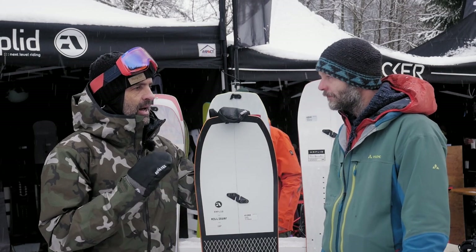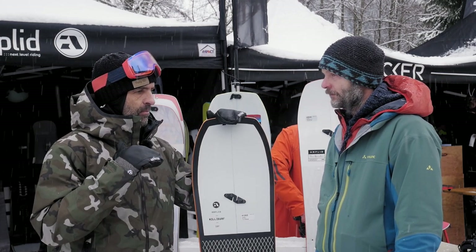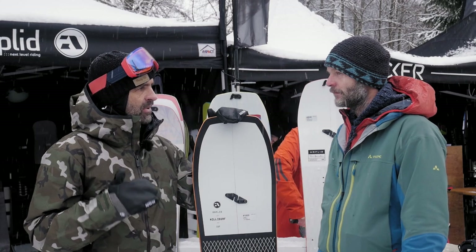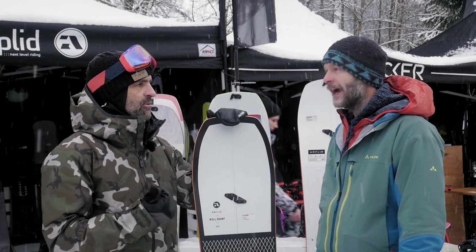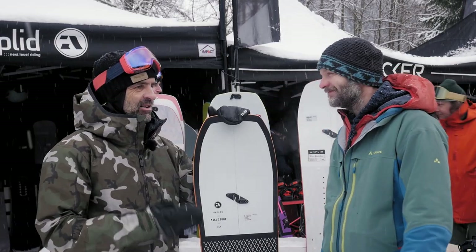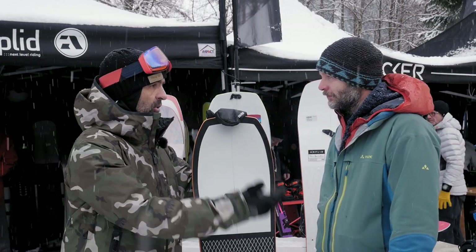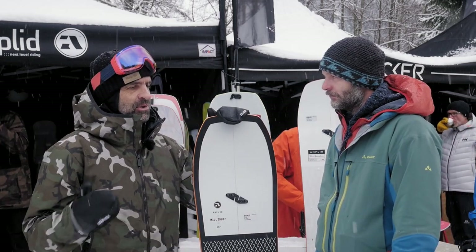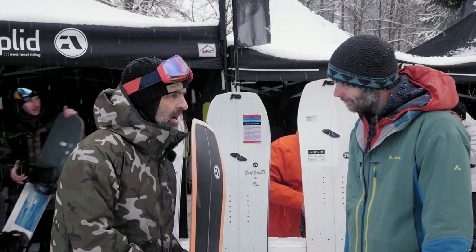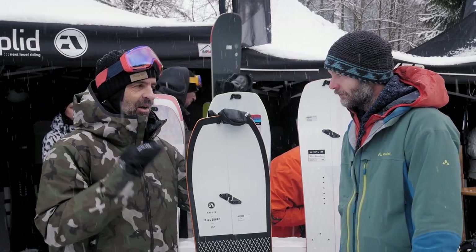We keep broken board halves from the demo fleet and team riders in the warehouse. We can tell a customer to send their broken half and we'll check for a matching camber. But making a full business model out of board-half exchanges is impossible because the camber is never exactly identical — and mismatched cambers while riding a flat icy forest road can cause you to catch an edge badly.